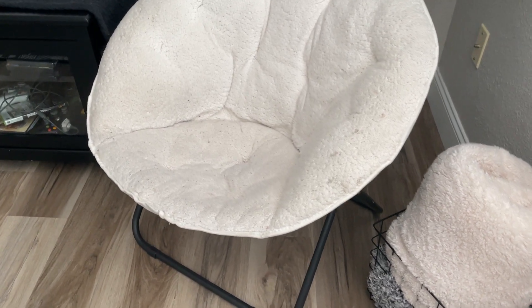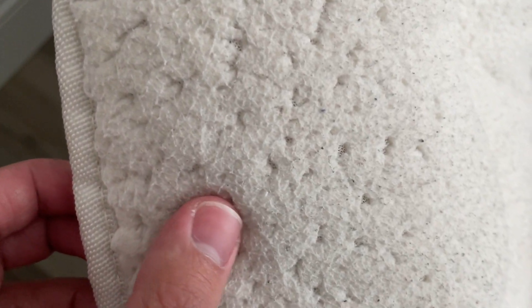Hey everybody, this is a quick review of this folding Sherpa chair. This one here has got some nice quality fabric — it's very soft, which is nice. Even with having a ton of guests coming through and sitting on it and relaxing, this thing still maintains really, really good condition.